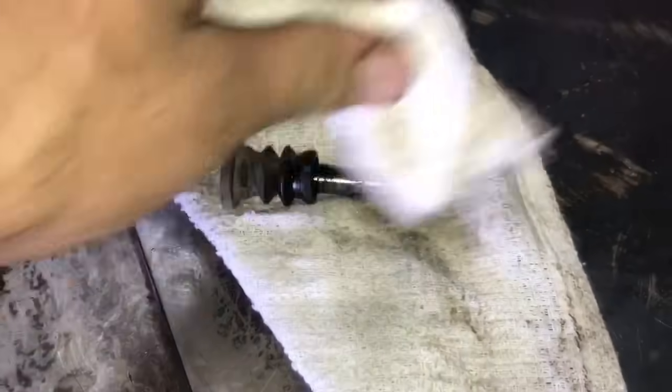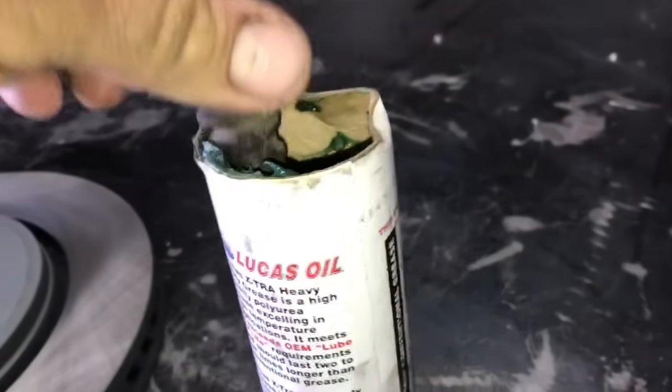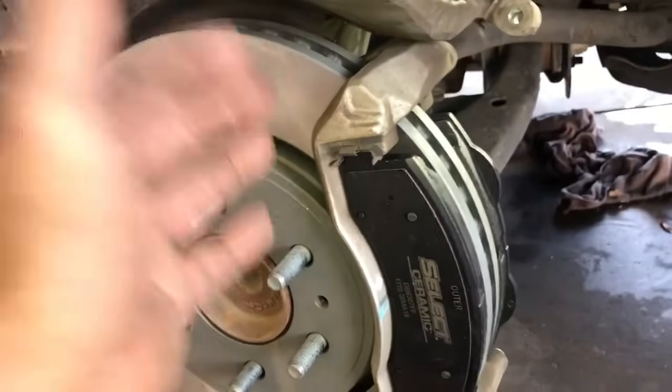While you're there with the brake cleaner, go ahead and wash off your caliper guide pins as well. Once they're all clean, go ahead and dunk them into the wheel bearing grease and they're ready to install.